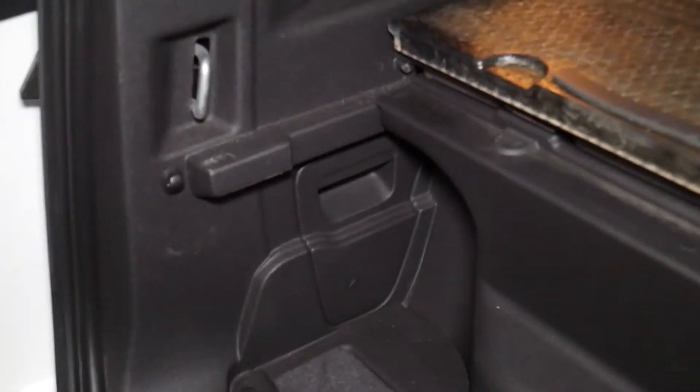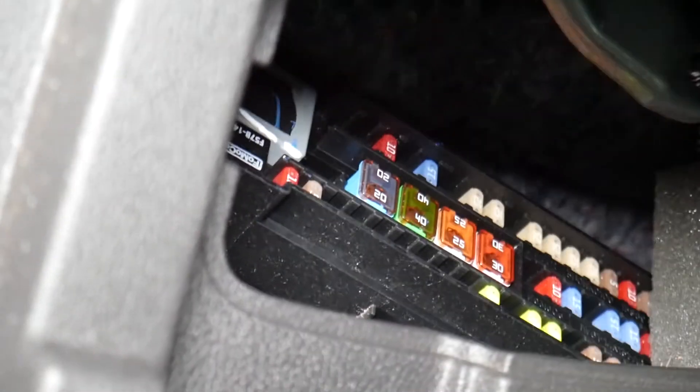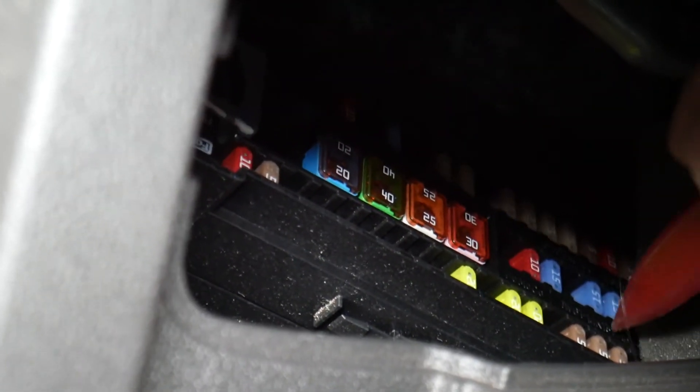We have one more fuse to check and it's at a different location — in the trunk of the vehicle. Come to the trunk, remove the cover, and you'll find another fuse box. In this case, we need to find fuse number 37. The numbers next to the fuses are extremely hard to read, so start from the very bottom and count: one, two, three, four, five, six, seven, eight, nine. Even if a fuse is missing, you still count that position.